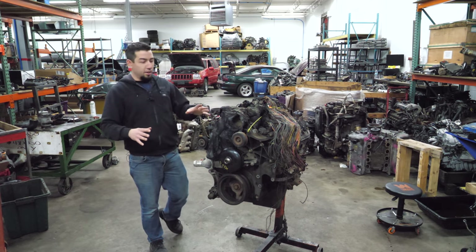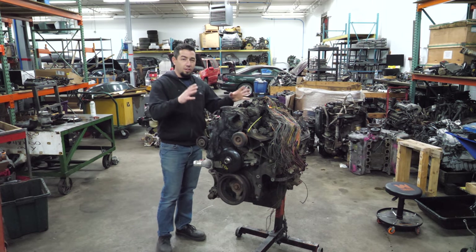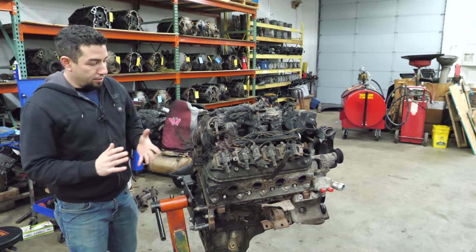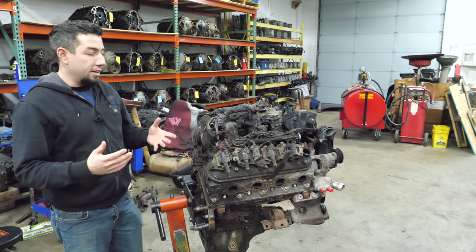I've torn down burned engines before, but I haven't done it on the channel. So today we're going to take apart a 6-liter LQ4 that was externally overheated. Not all burned engines are created equal — there are several different degrees of how bad an engine can be burned.